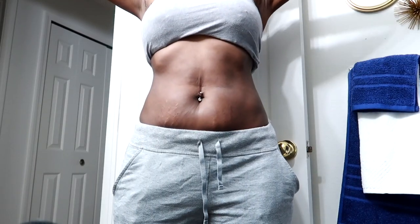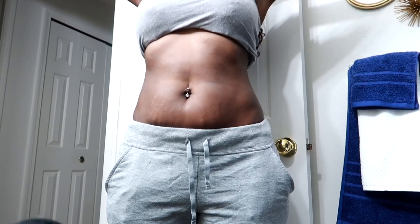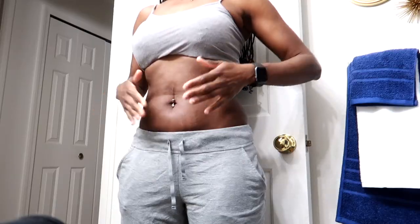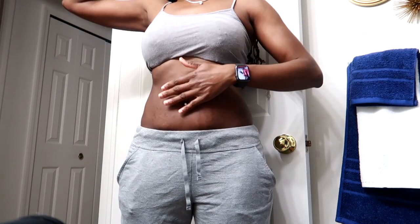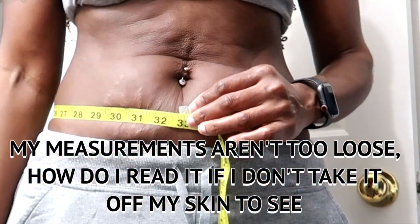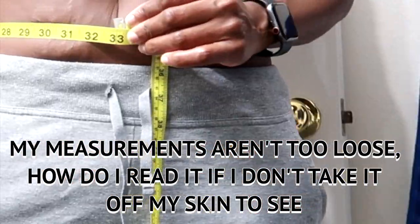I am wearing my fat burning cream to work, so I need to hold it in place since I'll be moving around. This is my belly prior to applying the cream, and here's the side. I did eat some cheese yesterday and I am bloated. Measurements: 28 inches, 32 and three-quarters inches.